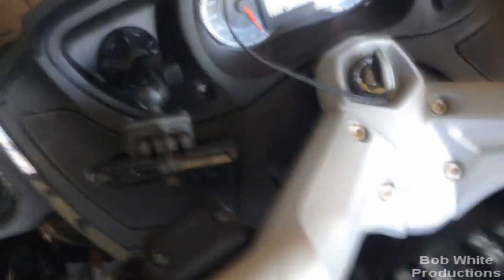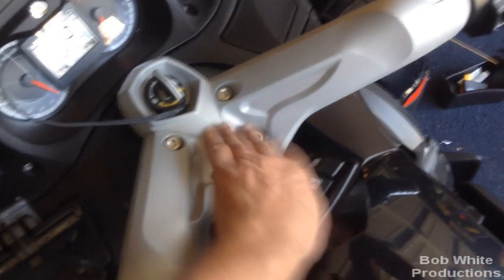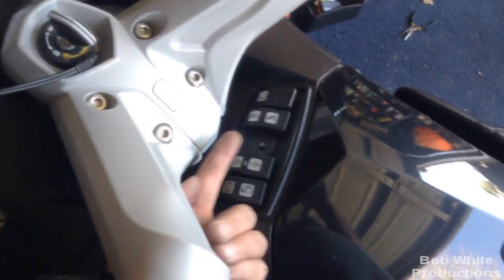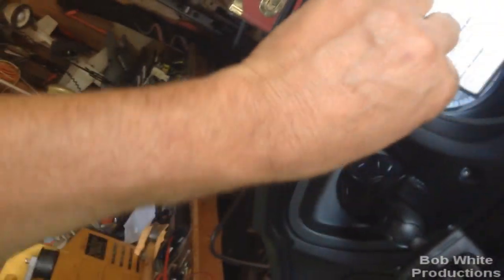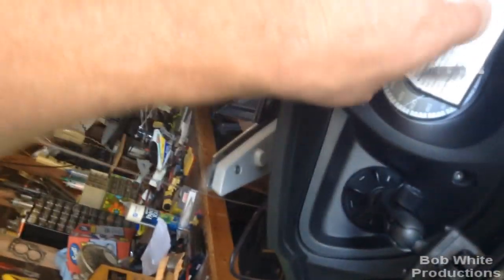Getting the wire across without taking everything off: just take a wooden dowel, hold it where you can see light from the speaker grill, tape the wire to it, and pull the dowel through — you've just run your cable through. I have it running underneath where the switch harness is, not up where it can get chafed or rubbed, so it goes down the speaker grill, across, and out.